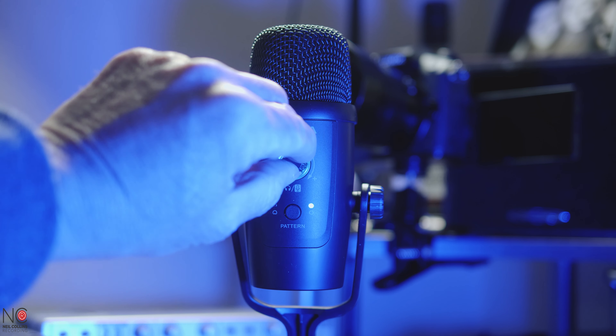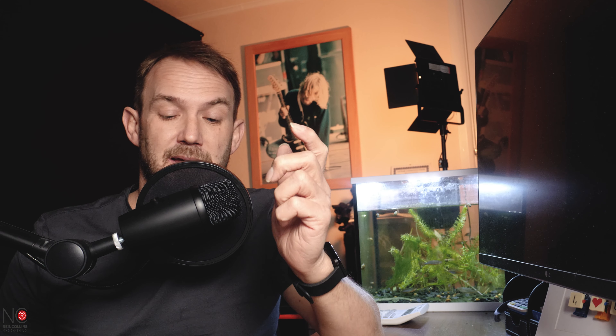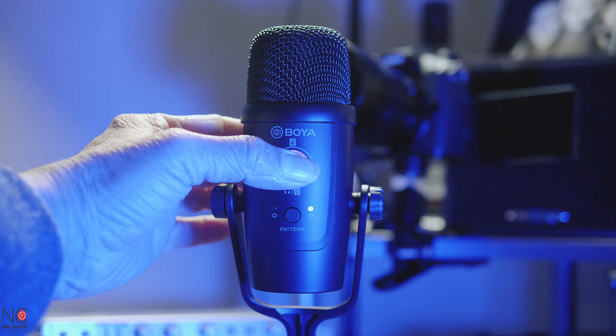This knob on the front is multifunctional. At the moment the LED is blue, which means if you twist the knob, and you're monitoring via the headphones, that will adjust the volume of the headphones. If you press and hold that knob, it will then go purple, and then you're changing the gain of the microphone — the volume of the microphone going into your software.